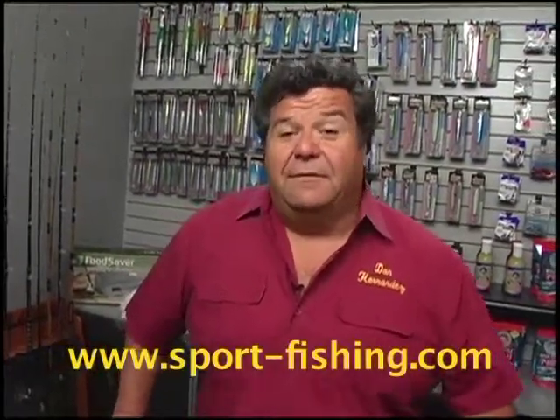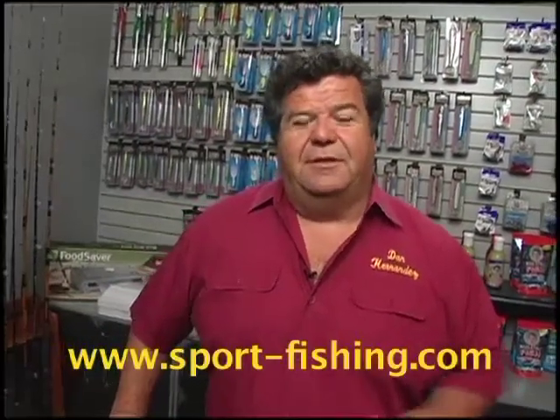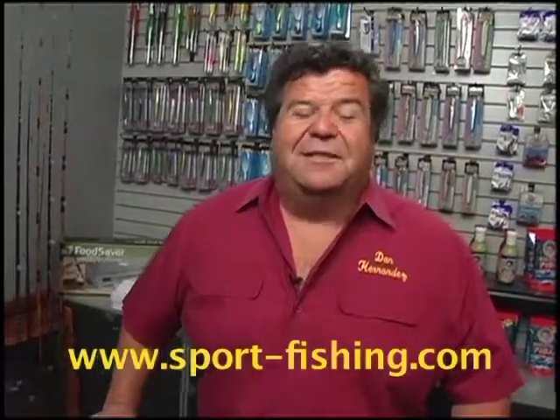Keep up to date on everything we're doing — sign up for our Facebook page, become a fan of us on Sportfishing, and make sure you go to our website and sign up for the free newsletter. Thanks again for watching my show, and I'll see you on the water this week.